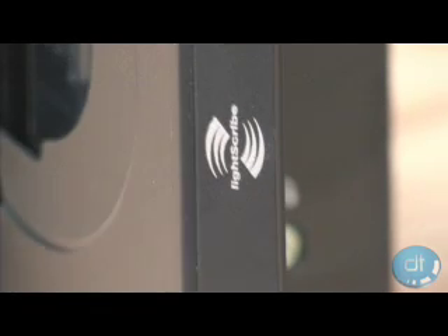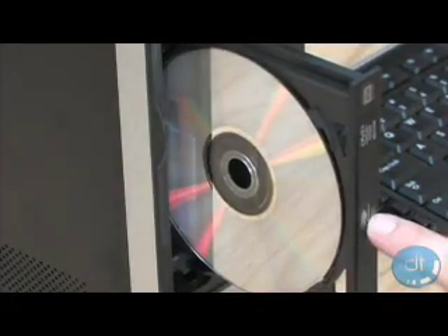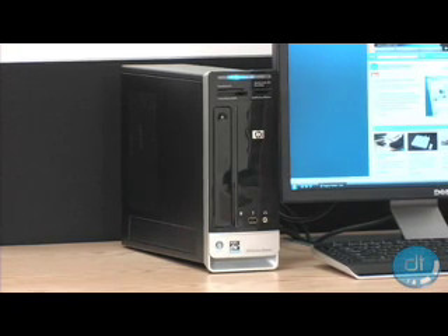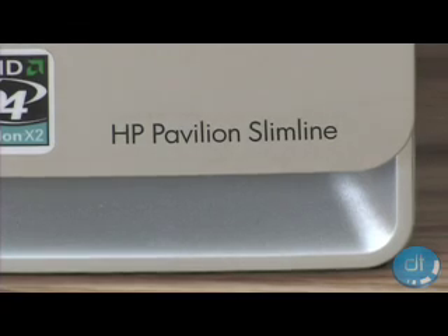Overall, the HP Pavilion S3020N Slimline PC is a great little computer for a wide variety of tasks. It can be used for everyday applications or even as a media PC. Plus, coming in at about $600 US, it's easy on the wallet, too.